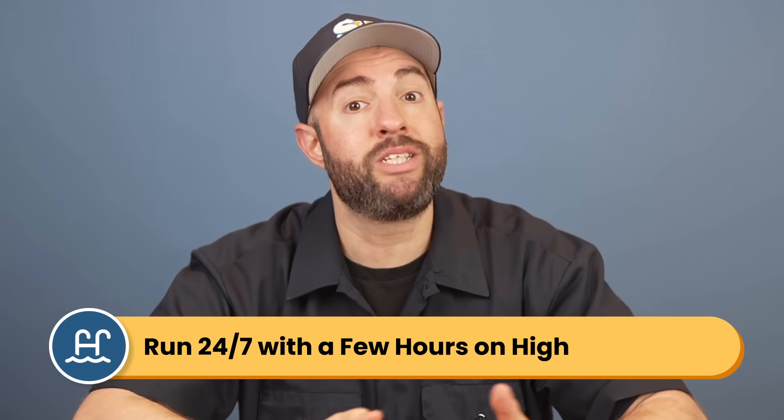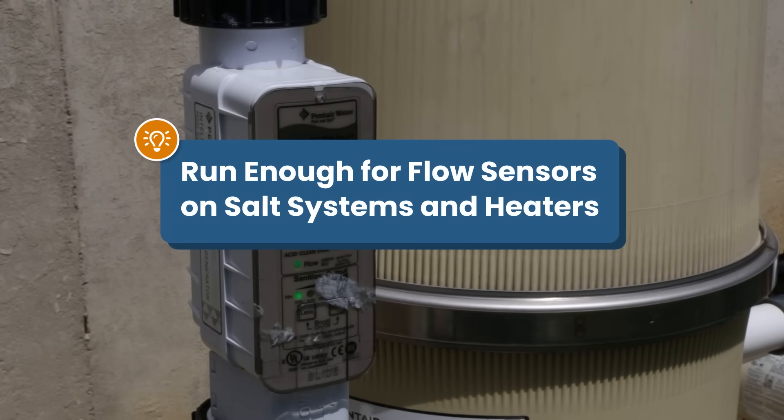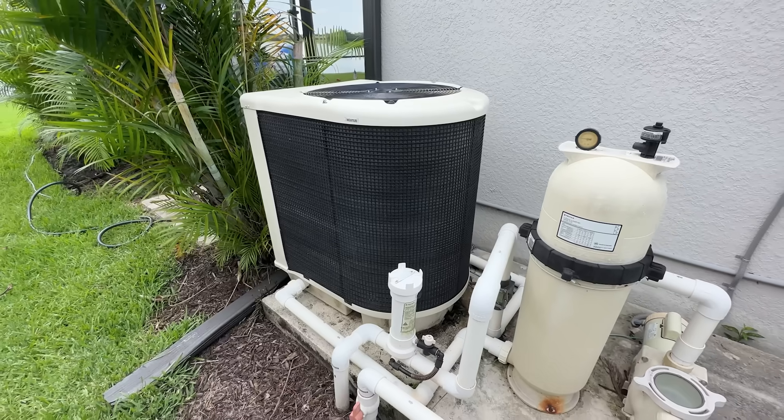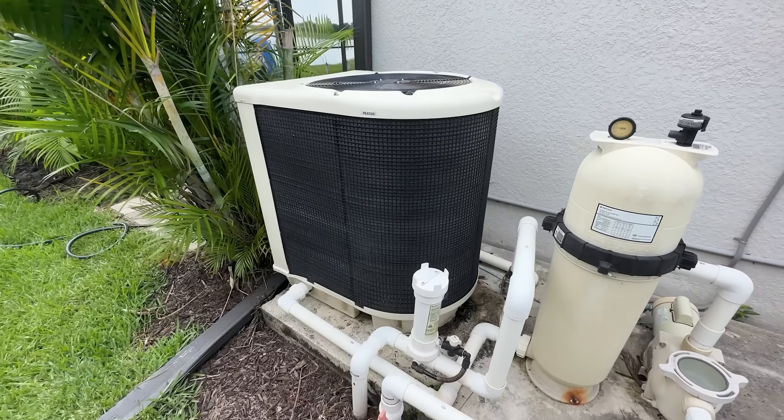The best part about variable speed pumps is that the lower speeds use little electricity and are more efficient — it's better to keep them running 24/7 rather than cycling on and off. If you can, run them on low continuously with a few hours at high speed. But one important note: if you have a saltwater generator or a heater, make sure your pump is running fast enough to trigger their flow sensors, as these systems won't operate properly at very low speeds.